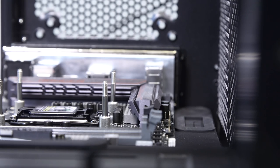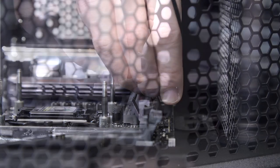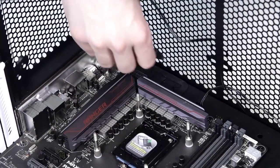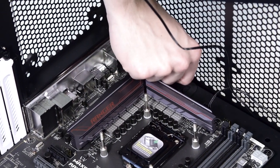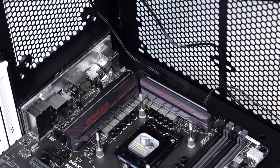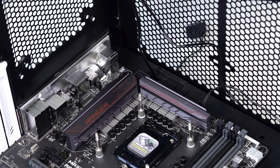Before you mount your Predator, we recommend you examine your motherboard and locate the CPU fan header. If it's hard to reach, take the PWM cable from the Predator splitter hub and connect it to the motherboard before mounting the Predator. For better cable management, you can also prepare the power cable from the Predator splitter hub.